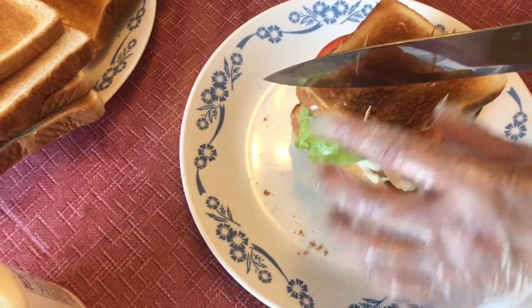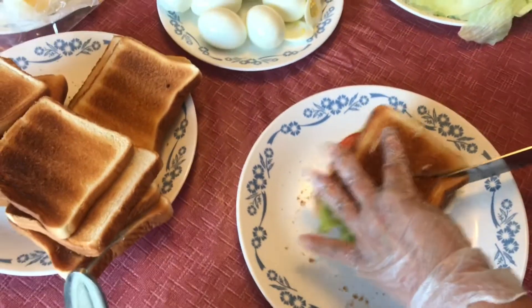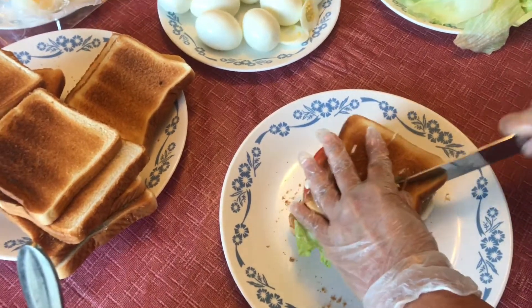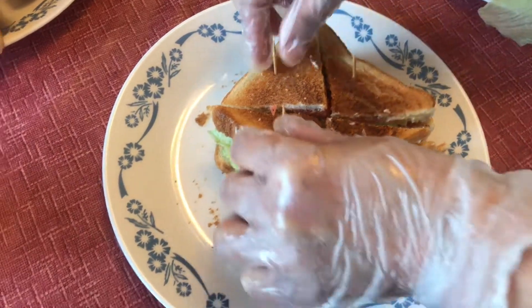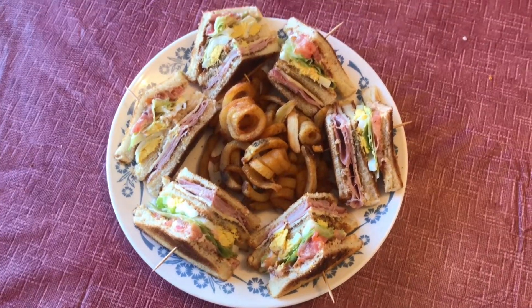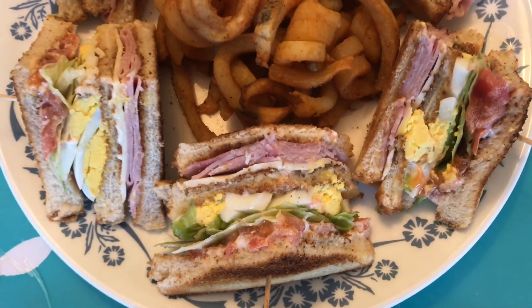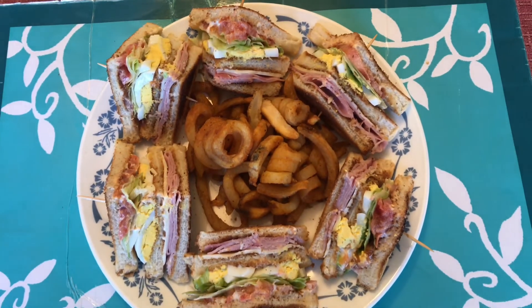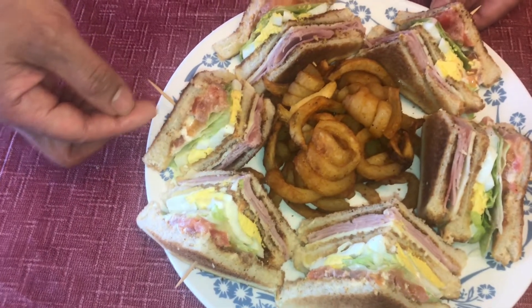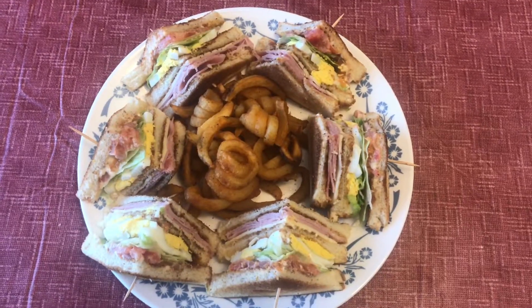Now after the toothpick, let's cut it. Ok guys, I cut it in four pieces, so now this is ready. Bye-bye. Thank you.